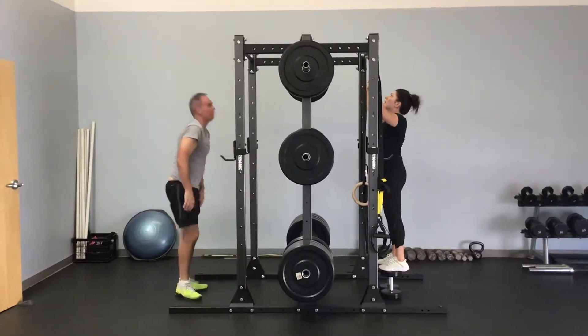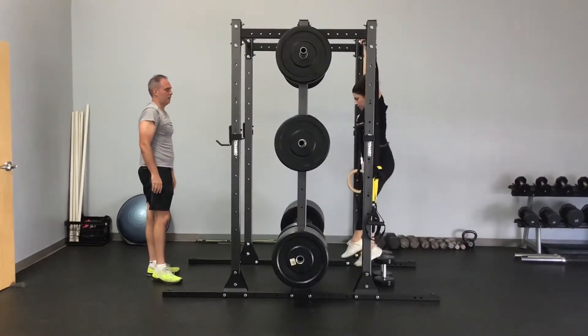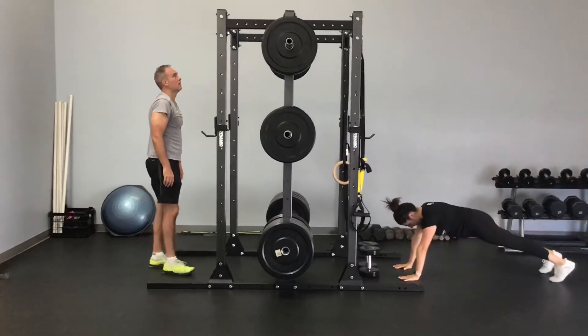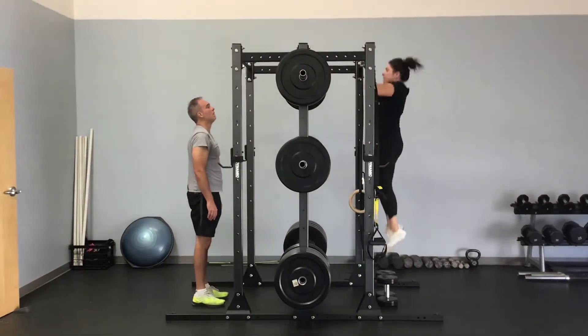Mary's going to jump up, get her chin over that bar, slowly come down trying not to swing. She lowers her body all the way down, steps back, puts her hands on the floor, jumps out, gets that plank and climb, jumps back in, and gets back up on those dumbbells.